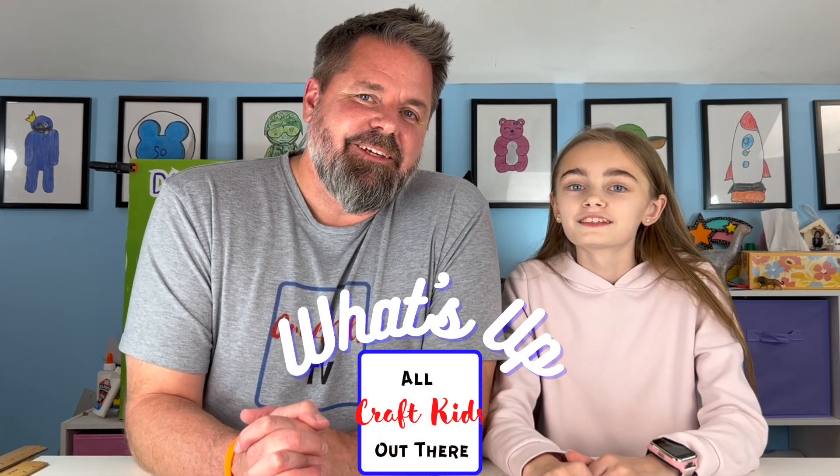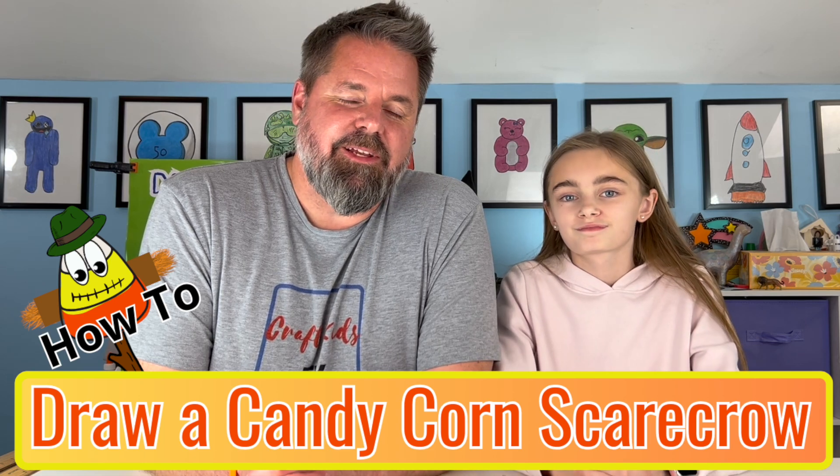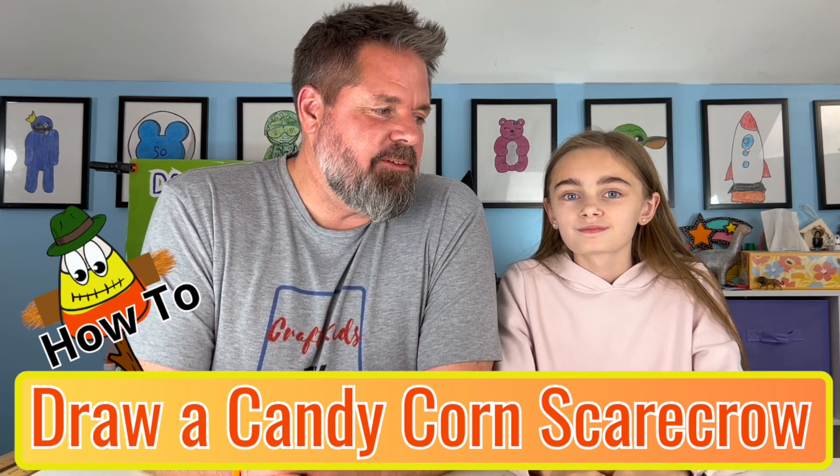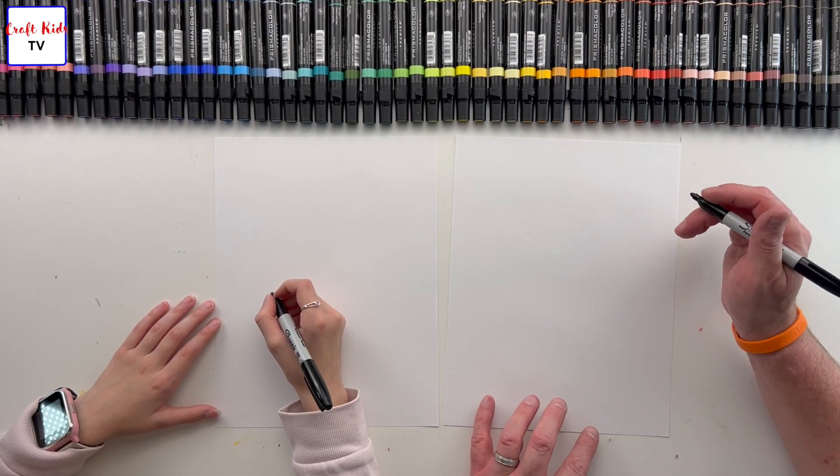What's up art kids! Today we're going to be drawing a candy corn scarecrow — that's right, a candy corn scarecrow. It just seems like it works together, just seems like it fits. We had this idea last year and we didn't have time to do it, so we're gonna bring it to fruition today. We're actually gonna make it happen. You ready for this? One, two, three!